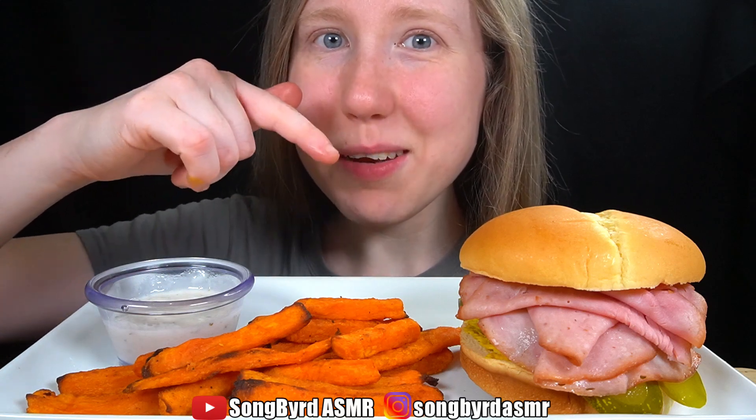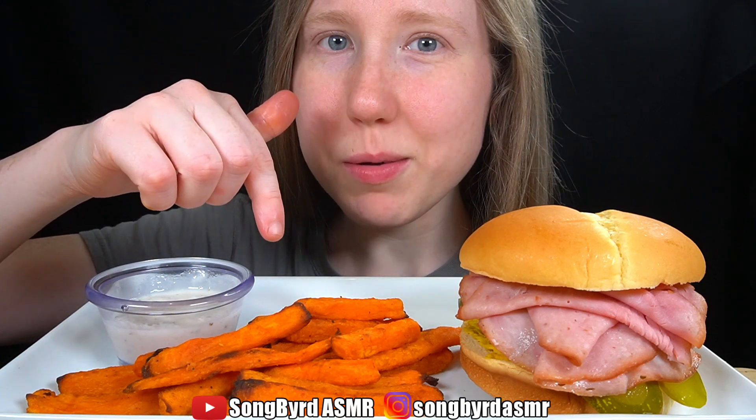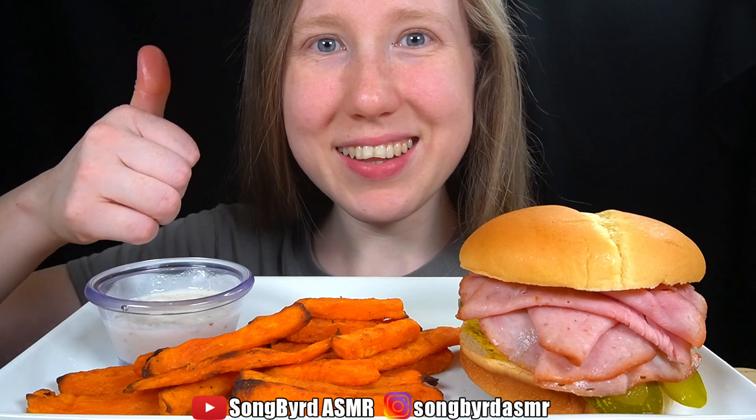Hi fellow birdies. Today I'm having a Cubano burger and sweet potato fries. Let's get started.